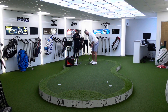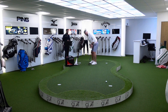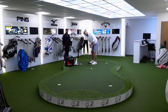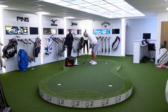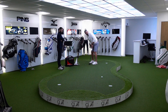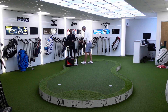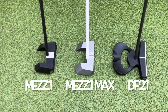Awful backswing on that and it's gone in the hole. That was out of the toe. I was completely blown away by all three models of putter, but we decided that the Directed Force 2.1 was the one for me.